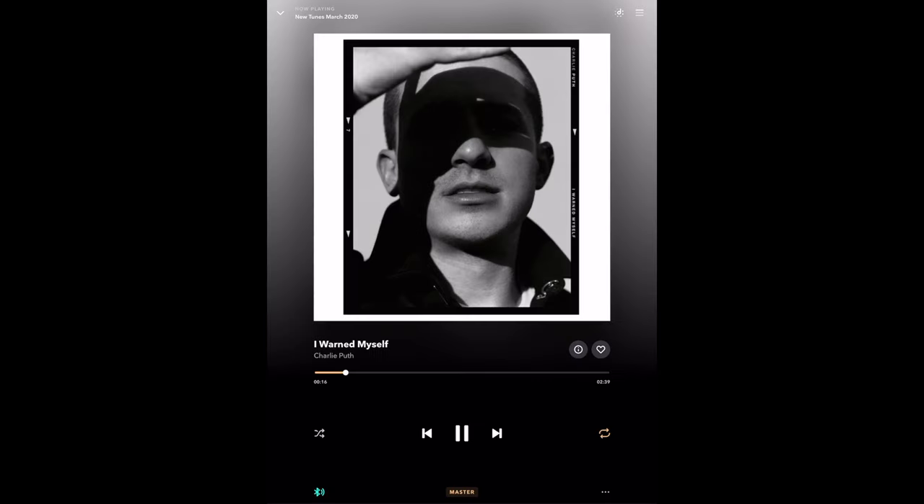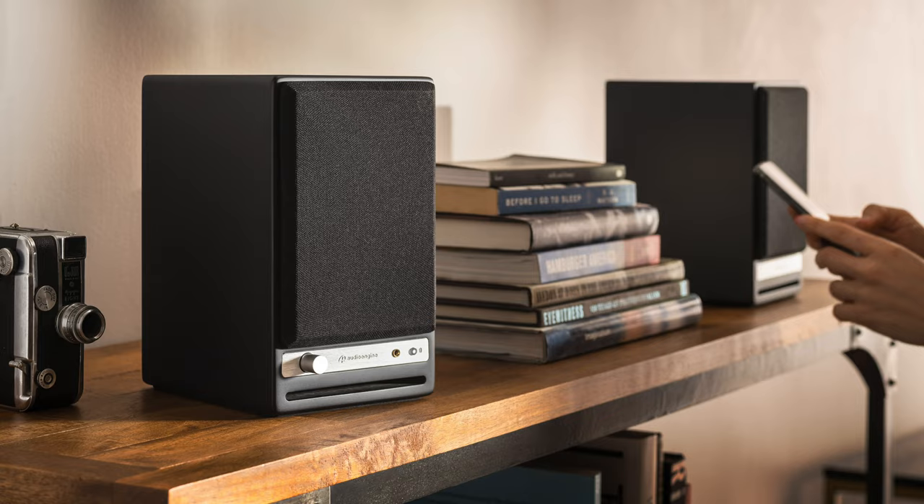With aptX HD Bluetooth, it's just that simple to get high quality sound in your favorite listening space.